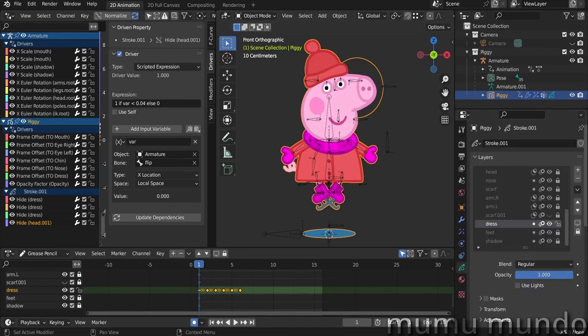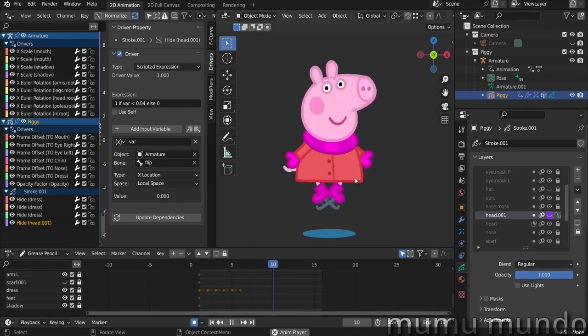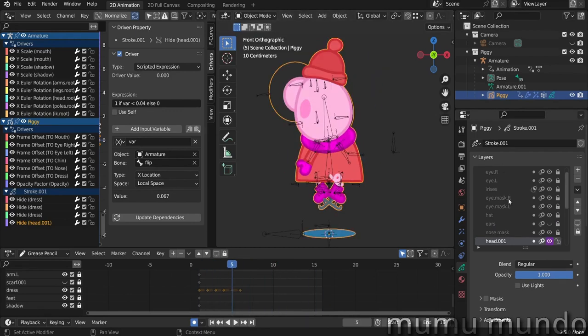The second thing I did was adding a new head layer — it's called head 001. As we saw in the previous tutorial, the head layer is comprised of several layers: the head layer, the ears hidden by default, the hat, eyes, masking for the eyes, and irises. The new head layer is very simple — it's just one layer, except for the hat which is a separate layer.